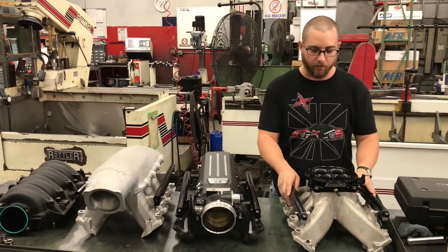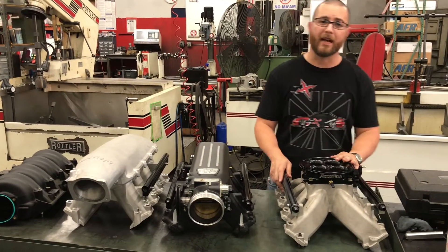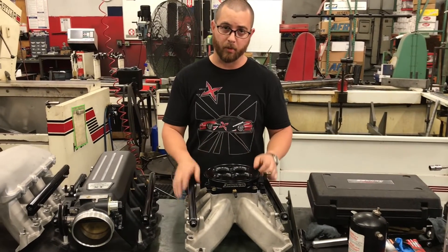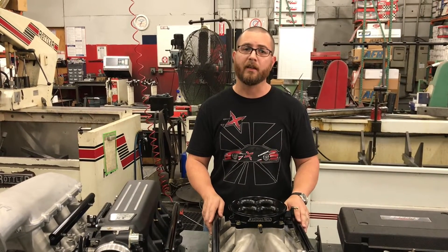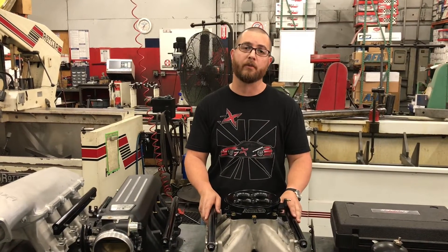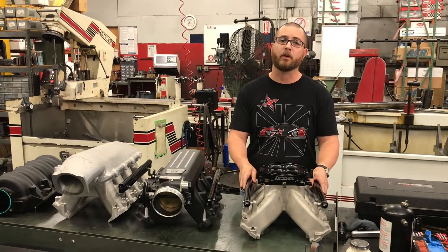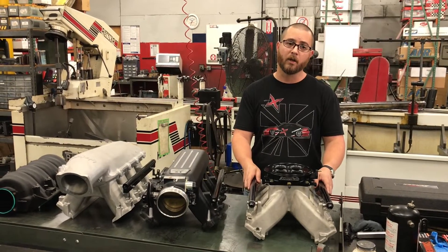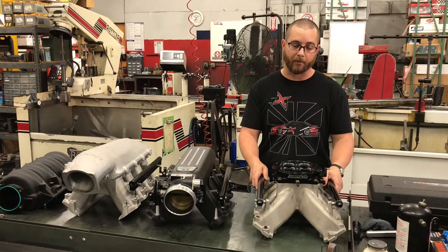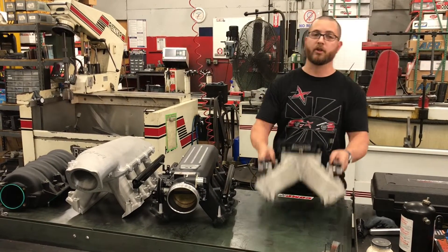Hey guys, it's Toby. We're going to recap what we found tonight on the different dyno tests. It's sad to see so many guys with a 6.0 or 6.2 running the Victor Junior intake because they want to run a carburetor. A single plane intake, especially on a smaller less-modified engine, is going to lose torque and horsepower pretty much everywhere. Even the Super Victor on a 408 with big cylinder heads — those heads flow about 400 CFM at around 700 lift — was basically poor in this combination. You wouldn't want to use this unless it was much higher compression, bigger cubic inches, and turning a lot more RPM.